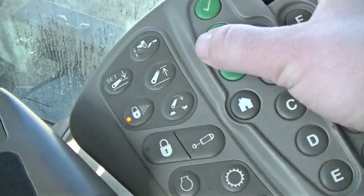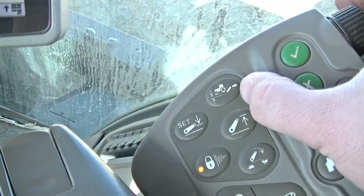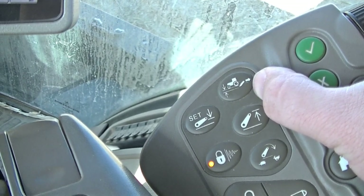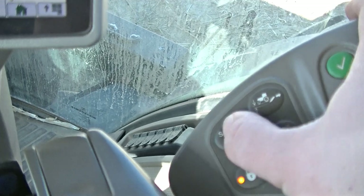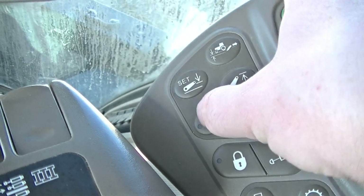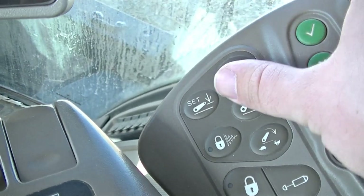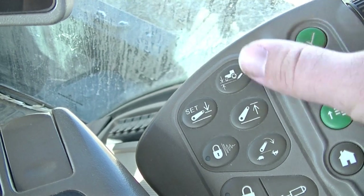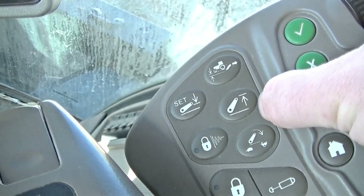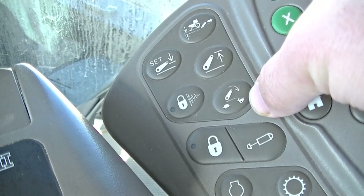Now I have these quick buttons that allow me to do different things. Here we have the load depth adjustment for the 3-point. I just unlocked the 3-point with this button. The set button sets the lowest you want it to go and the highest you want it to raise. You can set your drop speed as well.